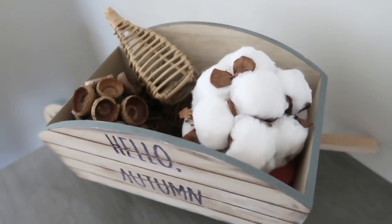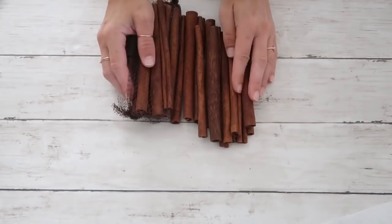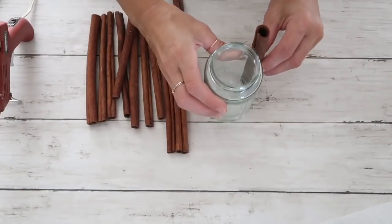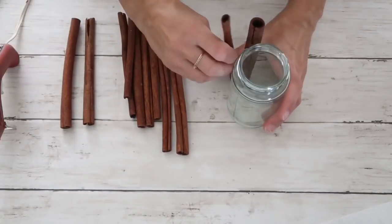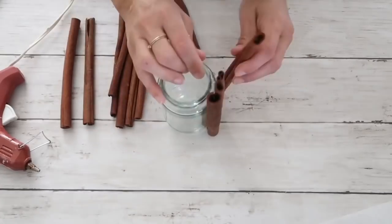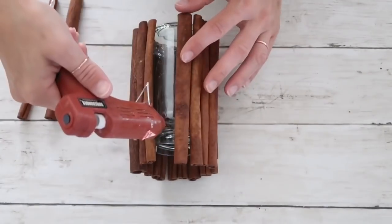On to my second project. I'm going to use cinnamon scented sticks — I purchased them last year at Walmart but they still carry them, as do some craft stores. I'm also using a jar, my hot glue gun, some twine, and an option to use a flameless candle. I'll put a little dab of hot glue on the top rim and bottom rim of the jar to attach my sticks all the way around. I just put a little dab on top and bottom, which was enough.